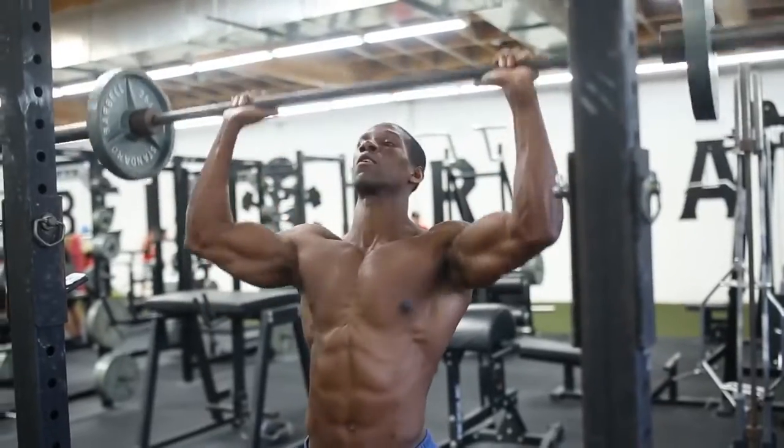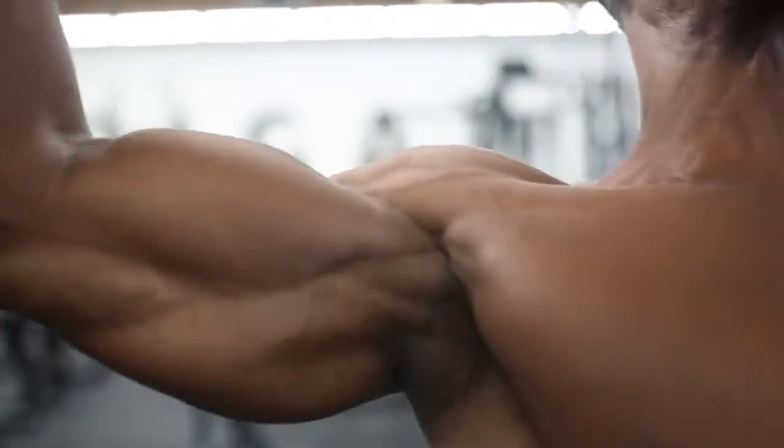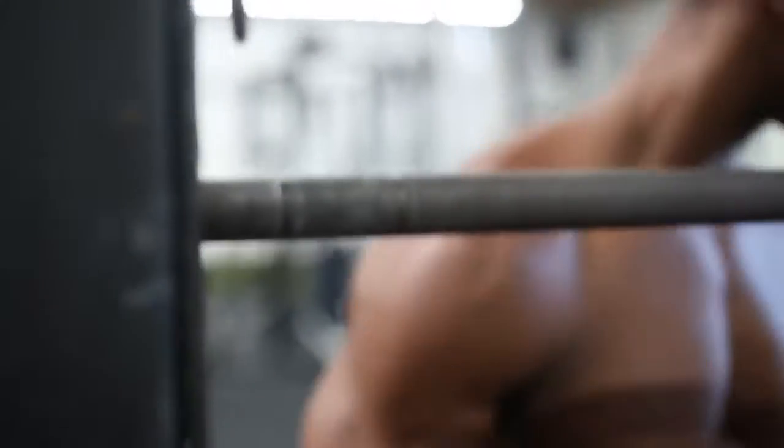So you're pretty much doing overhead press, bringing it down in front of you, then overhead press bringing it down behind your head. 10 to 20 reps so that you're hitting the front and back evenly. 4 sets — make sure you're breathing nice and slow. We're doing this standing, so you're going to have to use a lot of core. You won't be able to go as heavy as if you were sitting down. Don't rush to failure.